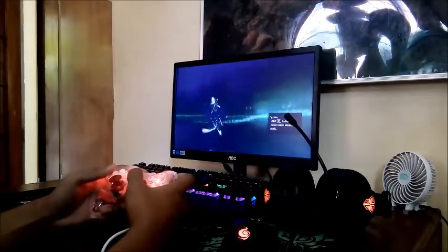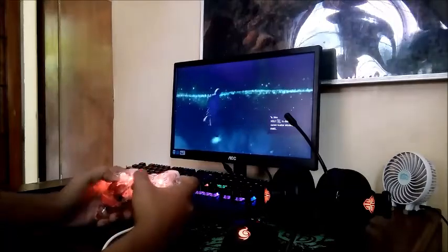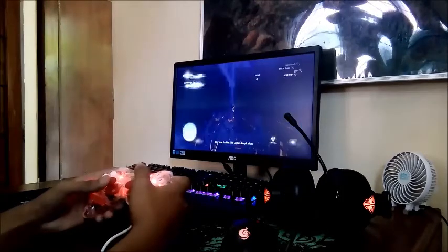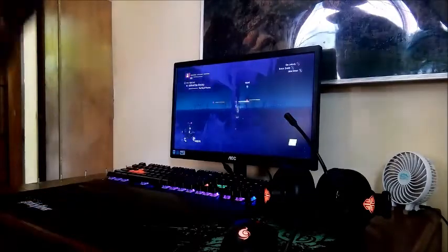The analog works really fine. That's all guys, thanks for watching. Make sure to like and subscribe for more budget gaming reviews.